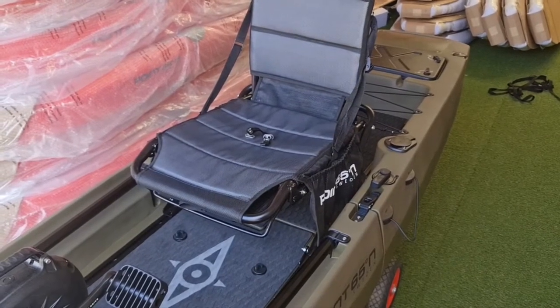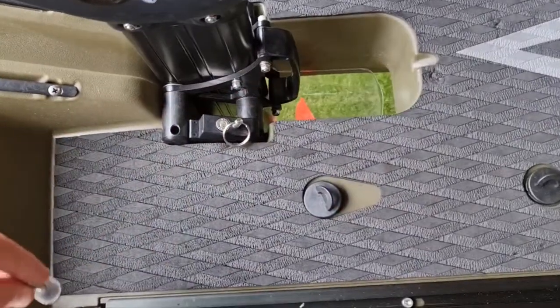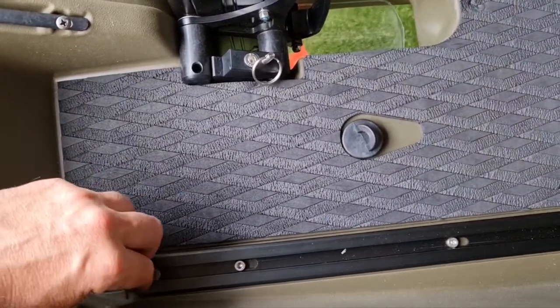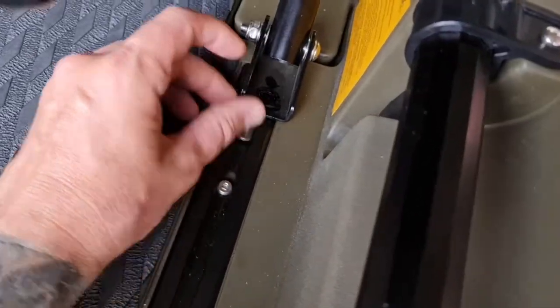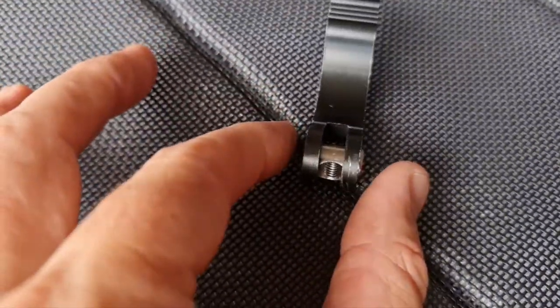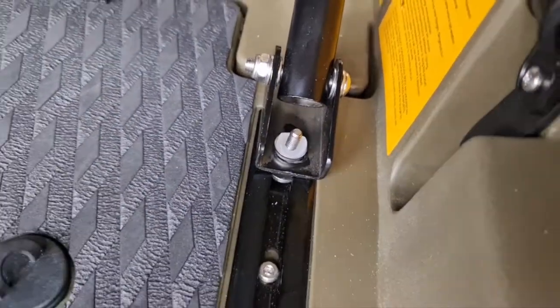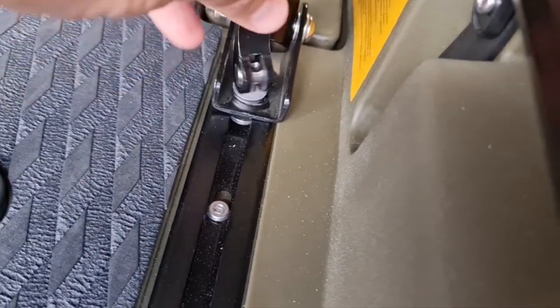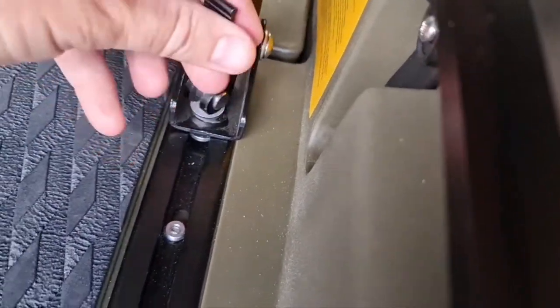The final stage is to fit the seat. Take the track mount, put it into the track rail — there's a little opening so you can slide it in. Slide it right up, then pop the seat over. You'll need to place the thread facing down, put the rubber washer with a groove on top, and that collar locks into the rubber groove.